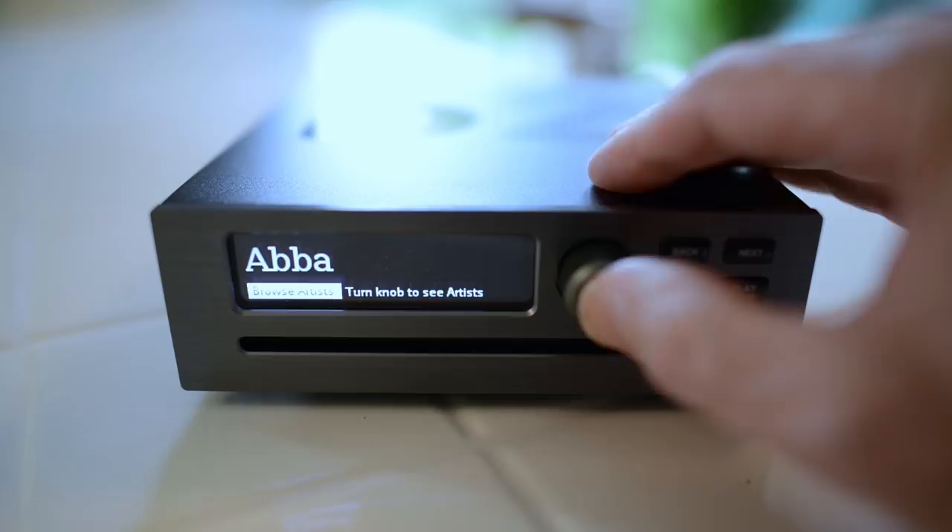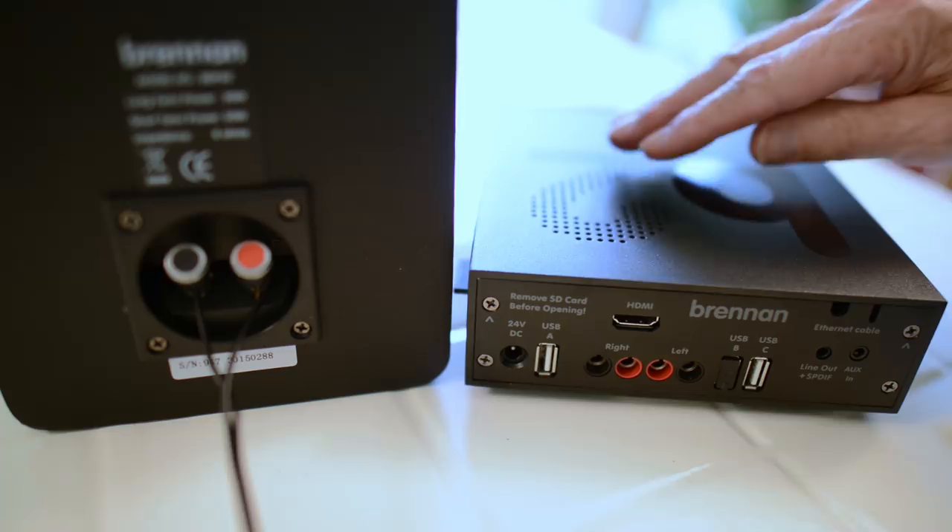The B2 has a power amplifier, Bluetooth, internet radio, works with Sonos, plays and rips CDs, and has a web UI.